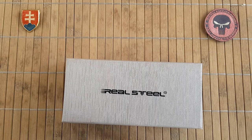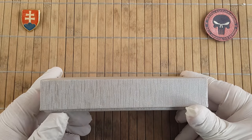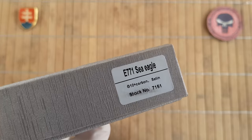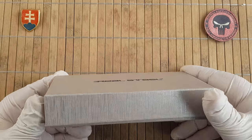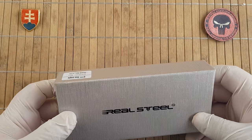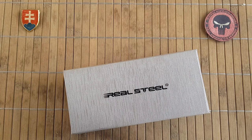Hello YouTube friends and welcome! Today I have for you a knife from Real Steel. This will be my first exemplar of the Real Steel production knife and I'm really excited to share this one with you. I did pick it up locally at my knife shop and I was really impressed with the construction and fit and finish of the knife, and therefore I had to get it right away.